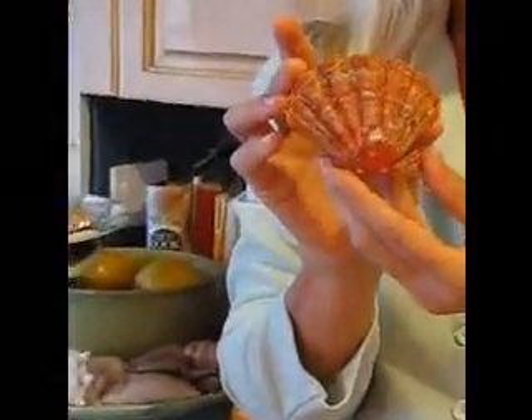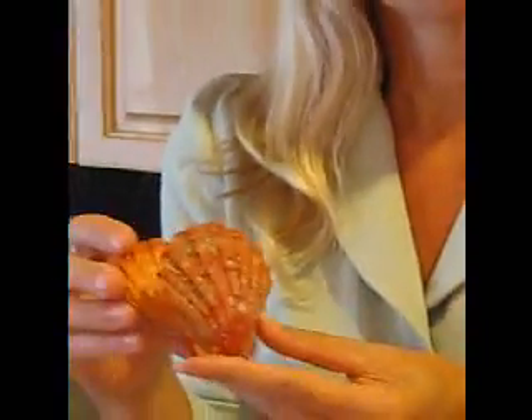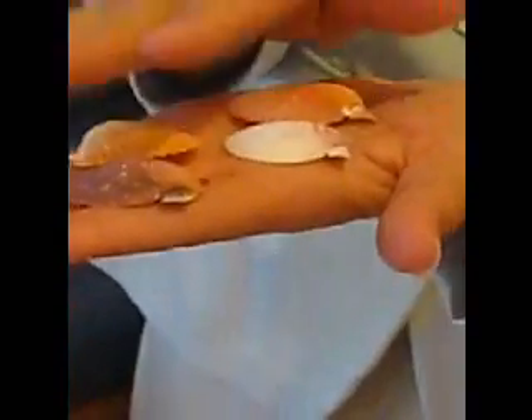The next shell I'm going to introduce is a lion's paw. Lion's paws are also bivalves, and this is an excellent example — you can see the two shells and where they're hinged together. Lion's paws belong to the scallop family. Scallops are what most of us collect when we go to the beach because of their color, and another time you may find scallops is on the menu in a restaurant, because scallops are edible.